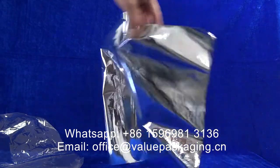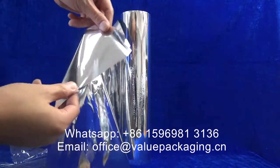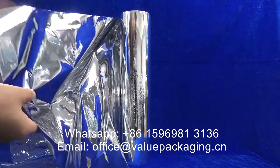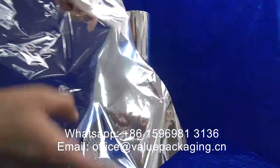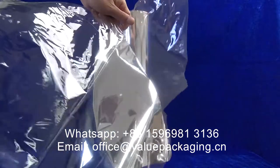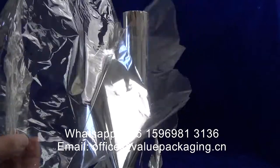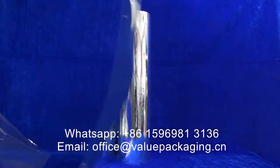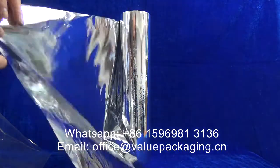For this metalized film, it is realized on the cellulose film. Cellulose — this film is usually considered clear, which is made of plant fiber that is fully compostable. And with this aluminum layer applied on the surface,